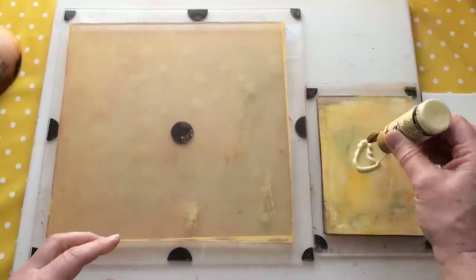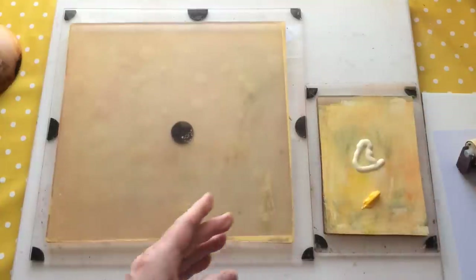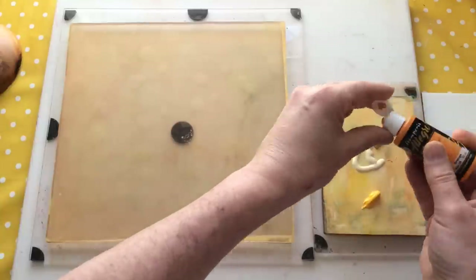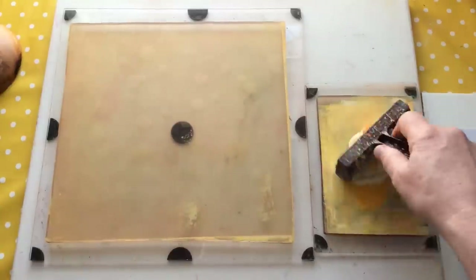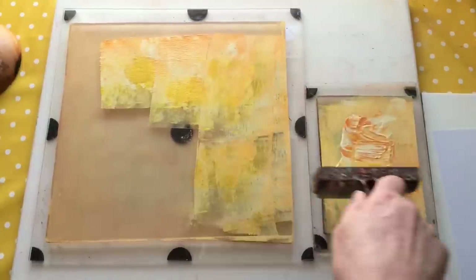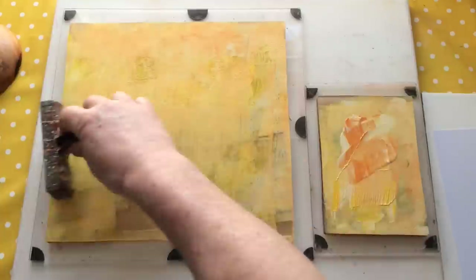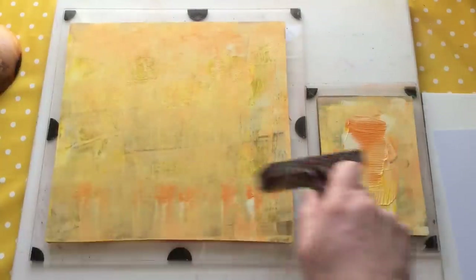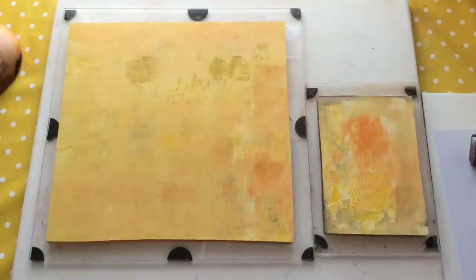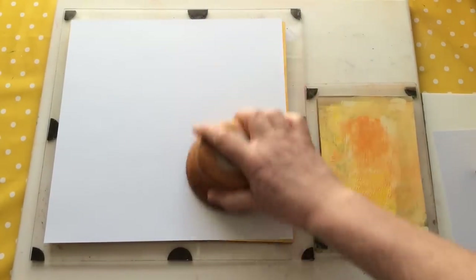I'm going to be sad when the buttermilk runs out. I can find it but there's a huge amount of shipping involved. I've got a feeling I picked it up when I was doing a TV show about two years ago, sponsored by Doe Craft - they supplied me with the paints for a mixed media project. I can find it mainly in America, so when I go to the States in September I'm going to pick up a couple of bottles and bring it back.